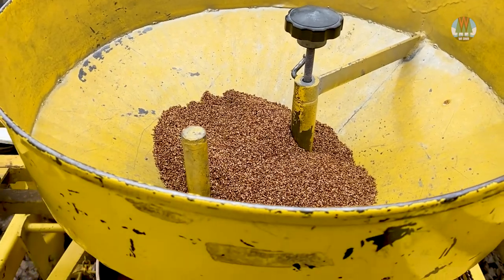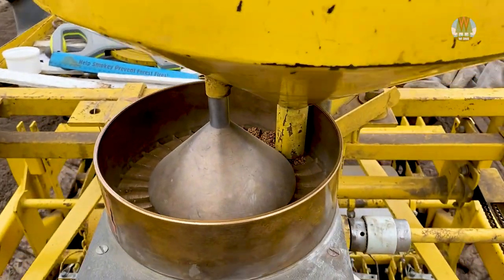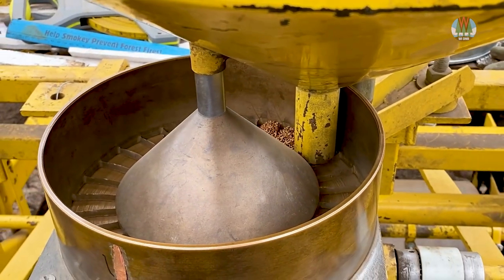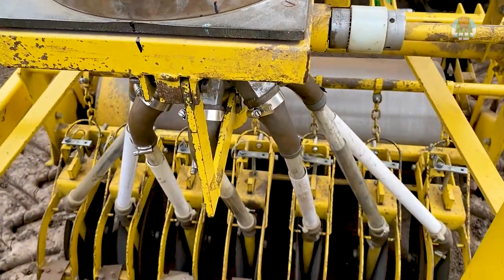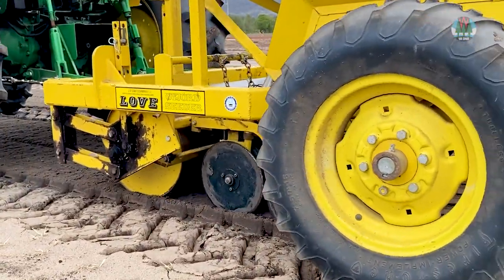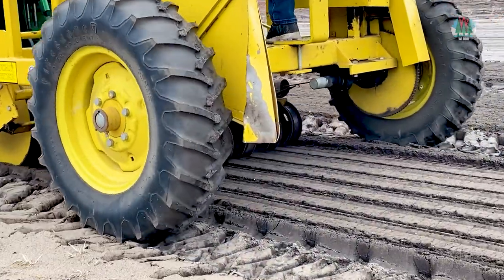Seed is poured into a funnel at the top of the seeder, where it falls into a segmented wheel that spins around, dropping seed into a spinning distributor. This evenly delivers seed into the seven individual seed tubes, while a gearbox on the machine regulates the speed, assuring the correct amount of seed goes into each tube. A packing wheel follows behind each drop tube, closing the furrow, surrounding the seed with soil and eliminating air pockets.